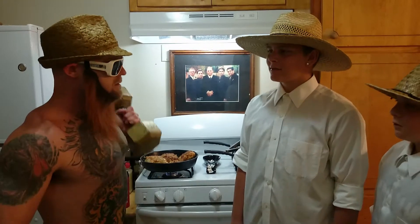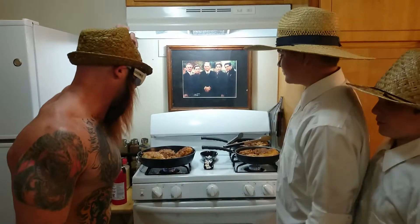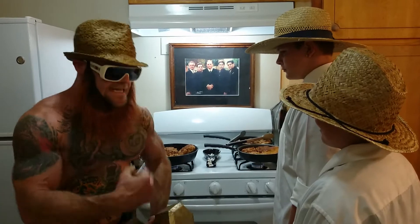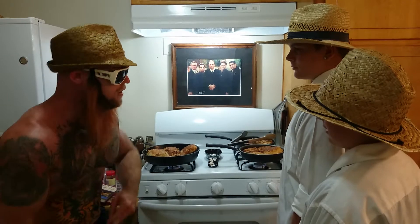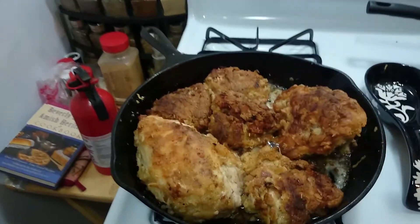Looking for a job, mister. I'll do some work, sir. Well, we'll start off — just watch and learn here, and I'll see what I can think of, okay? Now, what we got here is fried chicken. I killed these chickens with these strong man hands that I have from working hard. I toil the soil — I'm a farmer. Come take a look at this fried chicken here. Amish fried chicken. You're not going to get this anywhere.